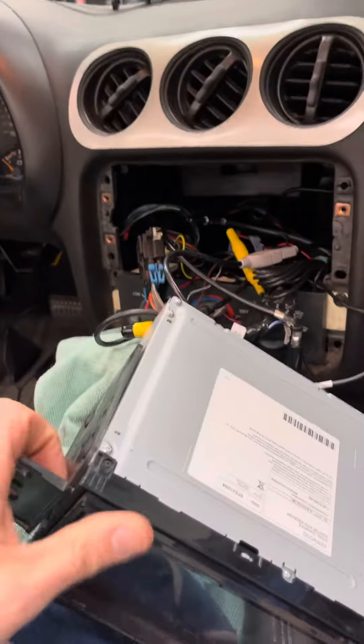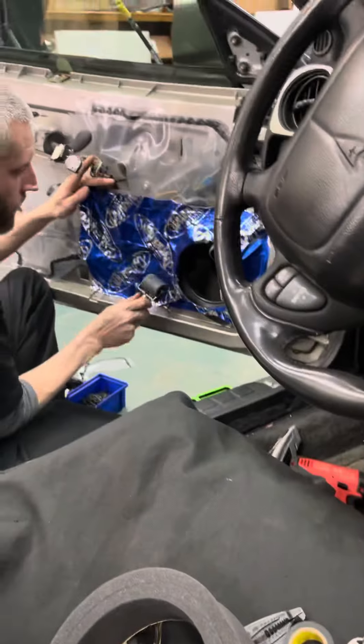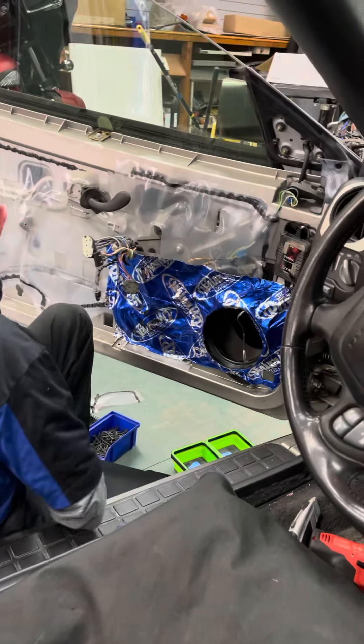We're doing a nice pair of Flax speakers on this. We've got a Kenwood radio here. Seats are protected. He's layering his sound deadening on there and the speaker's getting ready to go in.